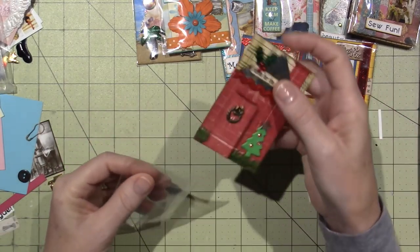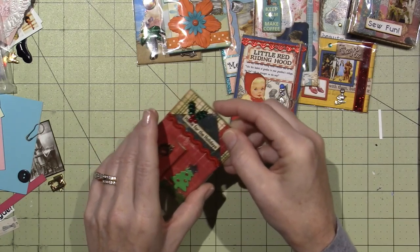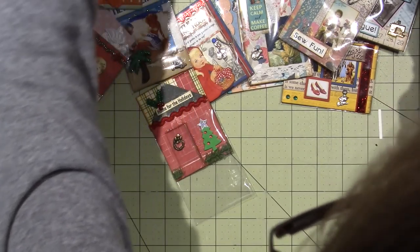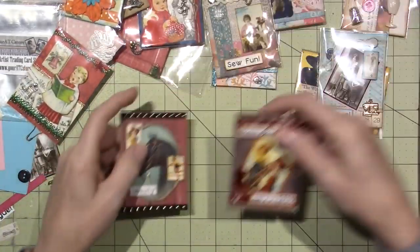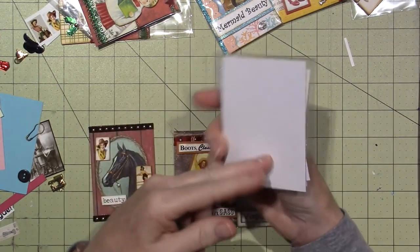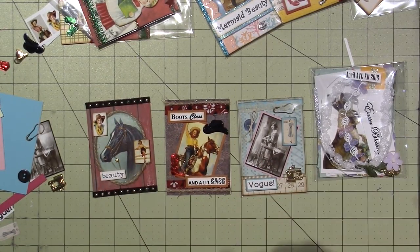So I want you guys to head on over to Your ATC Store. They usually go by month — every month she'll have a new crop of kits, but there's tons of old kits on there too, from as far back as 2011. This is the free-with-purchase cowgirl kit, and I got the Vogue kit. I have a big Easter kit I'm going to make — I think I'll make it later today and maybe I'll film the process. She sent me the April 2018 kit. I can see a bunny in there — look at all the different ribbons! I'll put the link in the description box — thanks for watching.